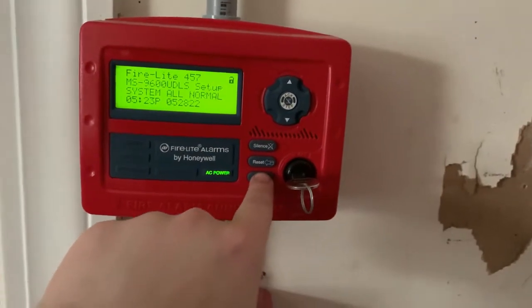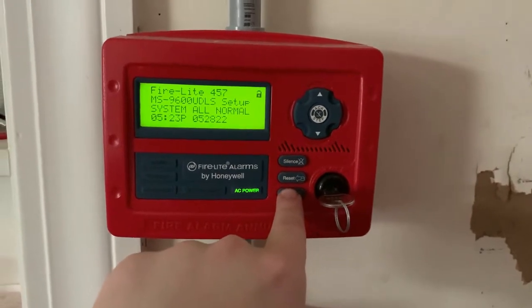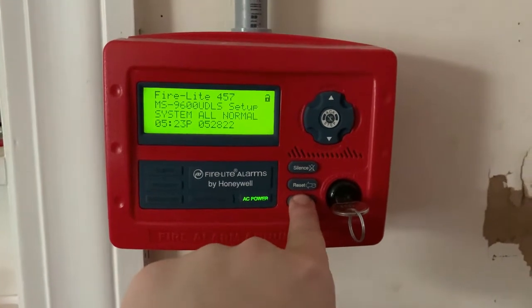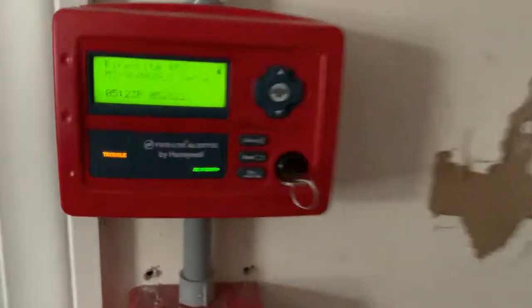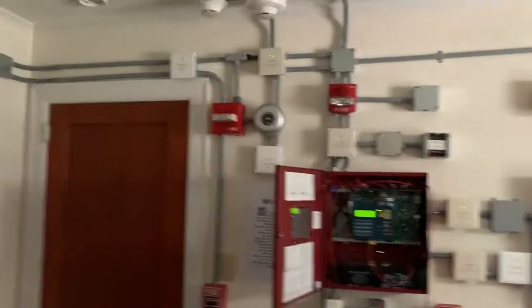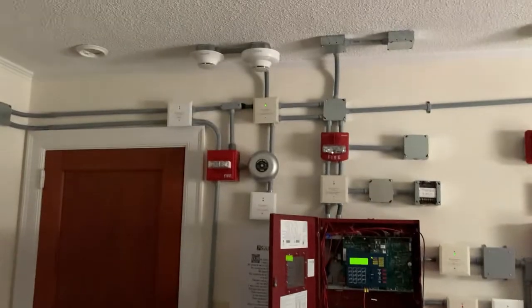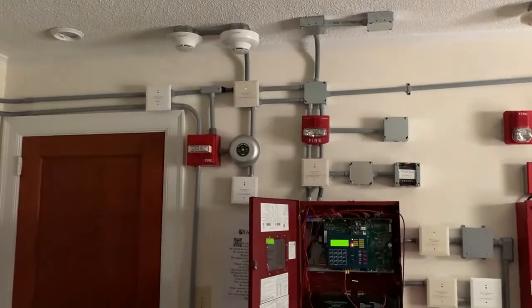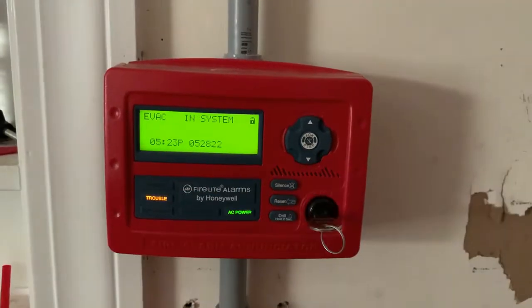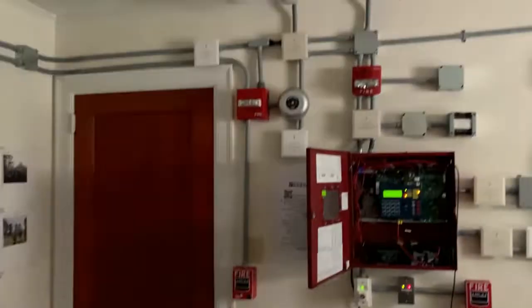I'm just gonna go ahead and hold down the drill button and here we go in three, two, one.